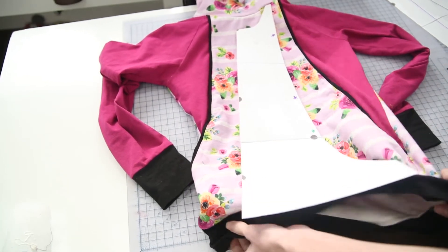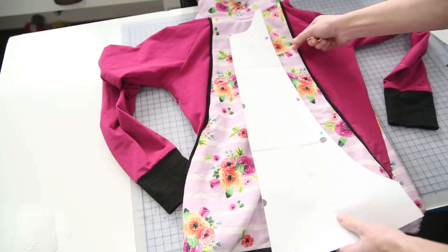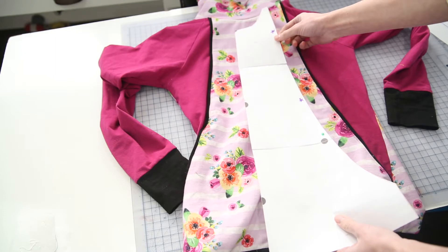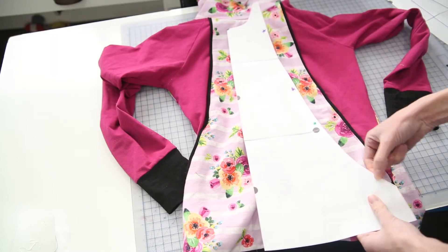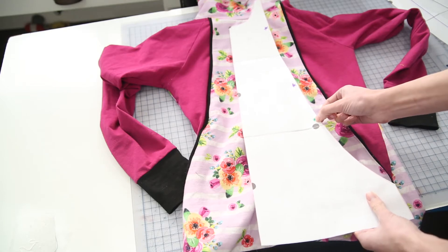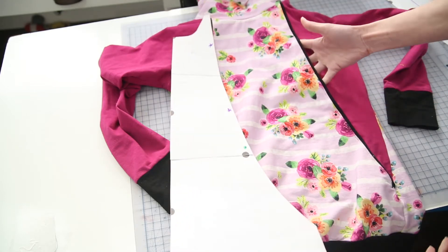When you're getting ready to assemble your pocket piece, you need to finish the edge everywhere that it's going to open up — so between the side seam and the pocket dot marking, and then in between the two stars. Those are the sections right here.